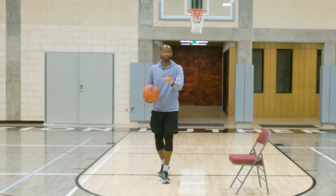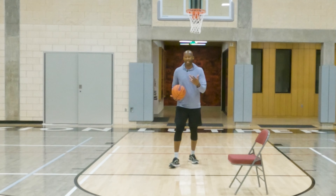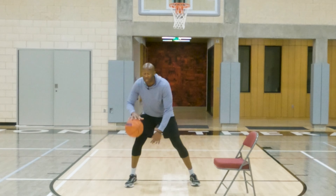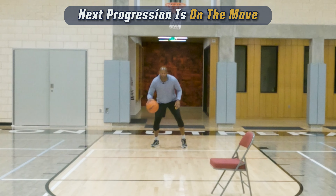Notice my eyes were up the whole time. I started shifting my body. Now the second thing I want you to do is get a feel for the skill. Once you did this stationary work, you can do it. Now I'm going to bend a little bit.